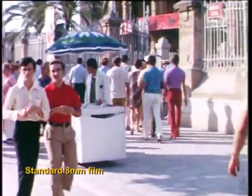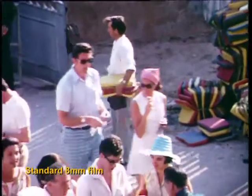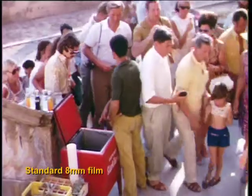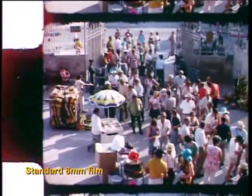High resolution images are essential for archiving and future-proofing your film for future generations. So let us take the image out of frame just to show you the telltale sprocket holes, and as you can see this is definitely standard 8mm film.